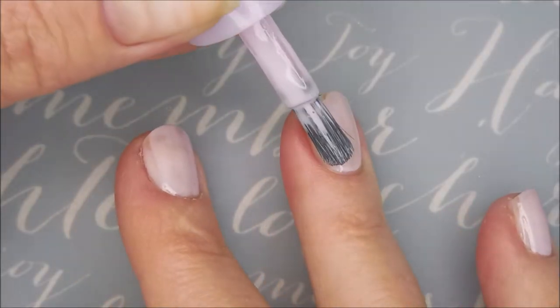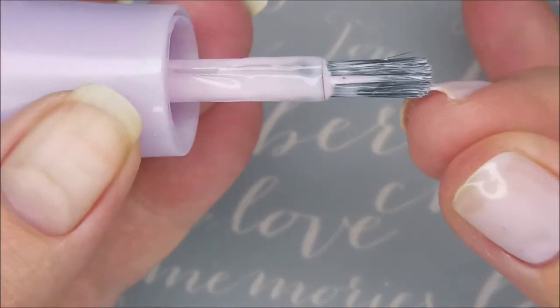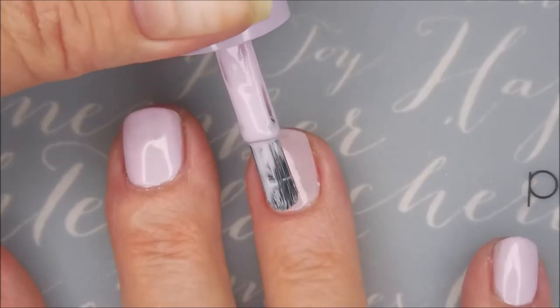I'm going in with my first coat and it's going on rather well. Now this one's not as fantastic as some of the other Essence polishes I've tried that could have been one coaters, but it is a very nice polish. Hi Woody, how you doing?